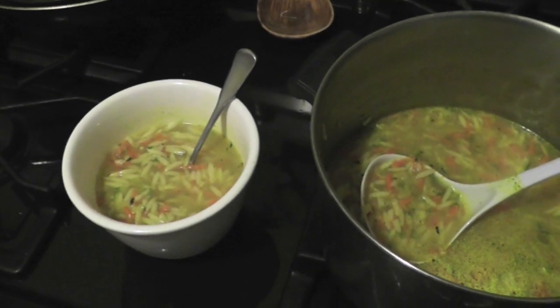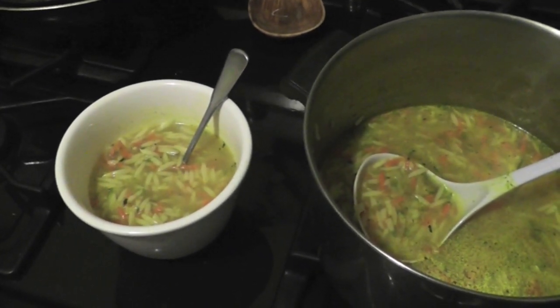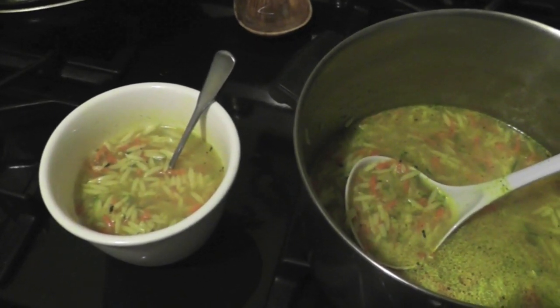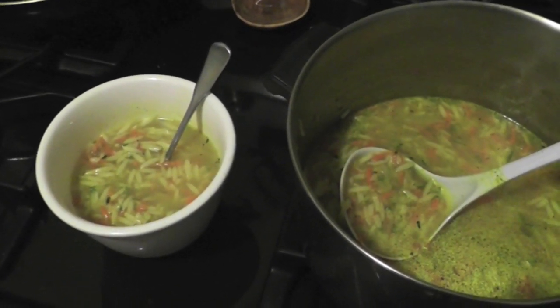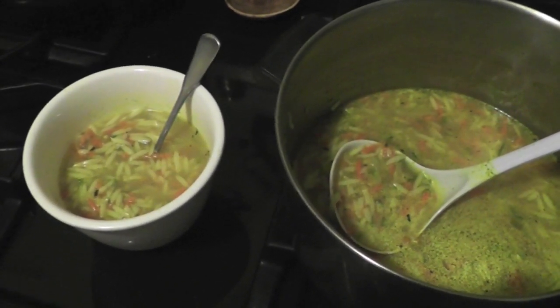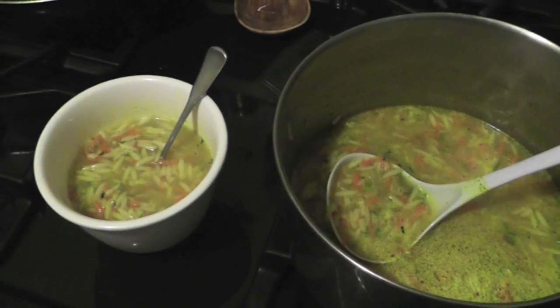I lied — we did get a chance to try the veggie soup base or broth powder, whatever you want to call it. I just made a really simple vegetable and orzo soup and used that as sort of the base of it. And it has a good umami flavor from the nutritional yeast, and Mike loved it. He had seconds, so this is another winner.